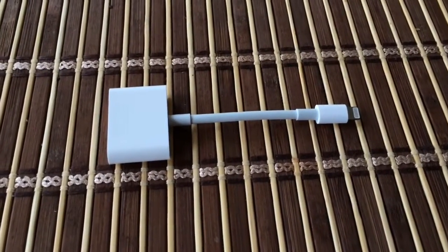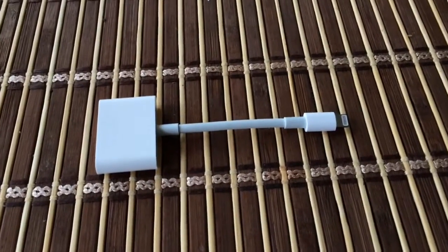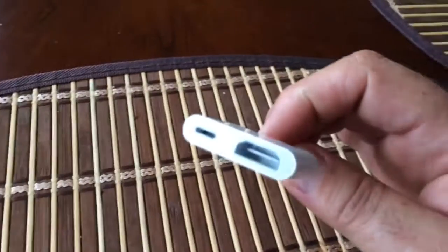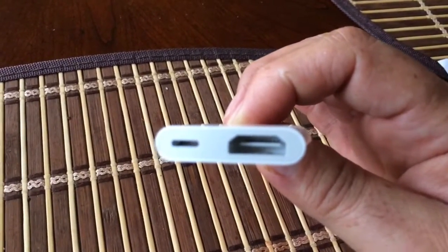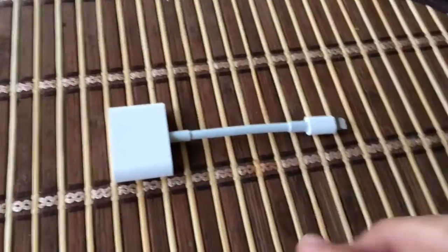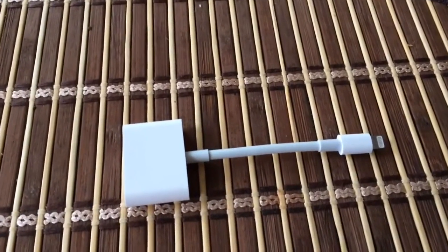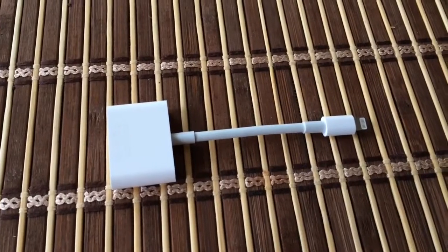I just picked up this Apple Lightning Digital AV Adapter for about 40 bucks on Amazon. It connects to HDMI and it's also got a lightning connector to charge, so you can use your Apple products on the television and charge it while it's being displayed on the TV.